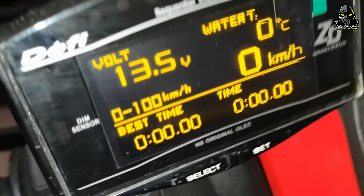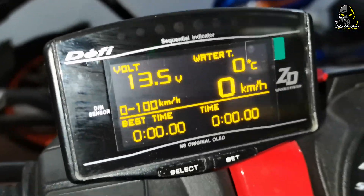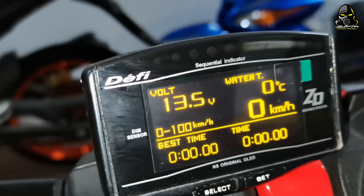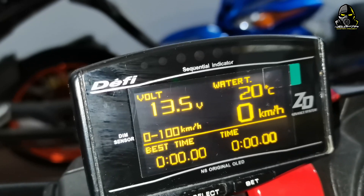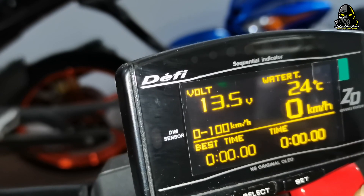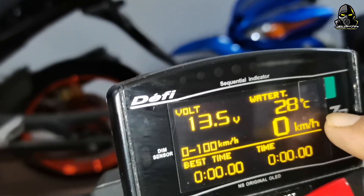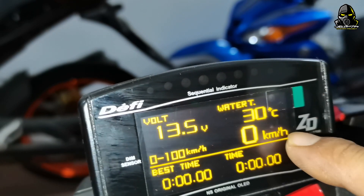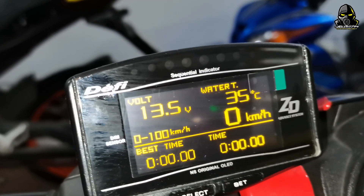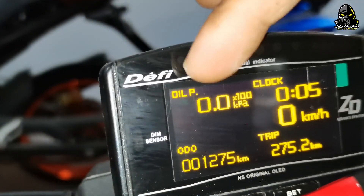Okay, ni aku on. Tengok, kalau ni kita boleh tengok sini — dia boleh baca boost, water temp. Lepas tu kita boleh buat time attack, kosong sampai satu, kita boleh set tengok. Lepas tu KMH — ni kita kena calibrate lah, tapi aku tak calibrate lagi. Ini speed. Dia ada oil pressure yang aku tunjuk tadi, sensor kat head tu.